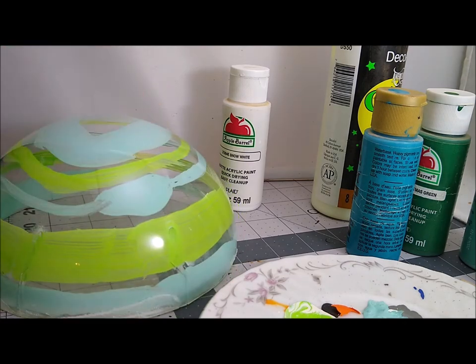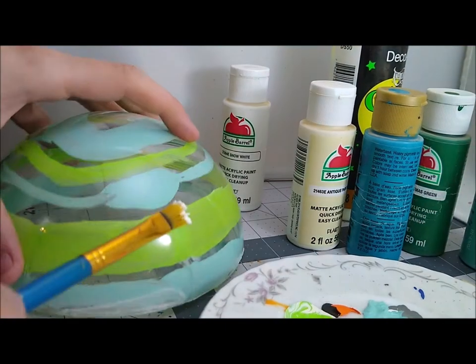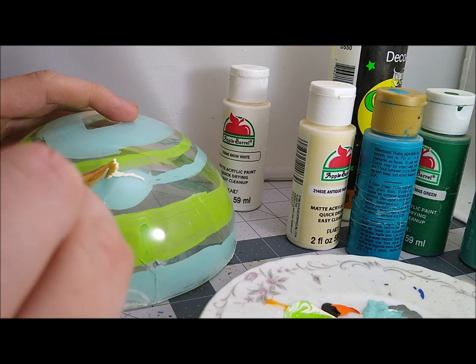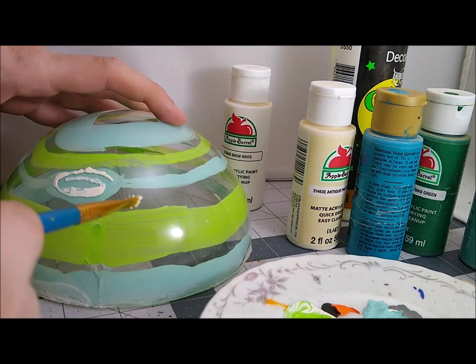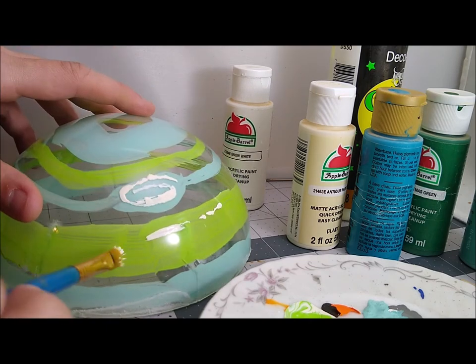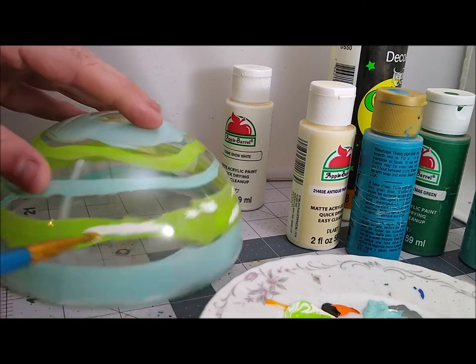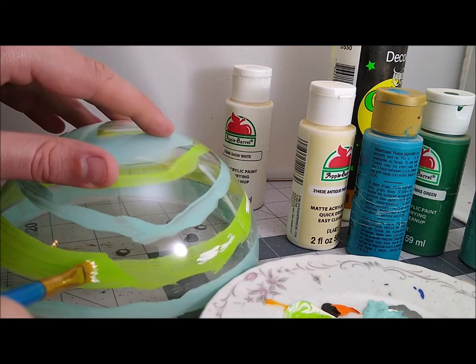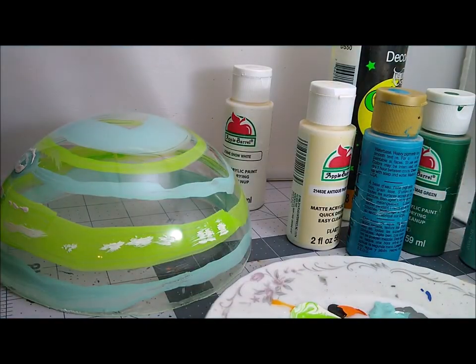If you're wondering about the glow in the dark paint, I'm just going to spritz it on the inside to do like lightning strikes. You can only really see it under black light. I tried to photograph and take video of it after the fact, but my camera picks up black light really well, so the light itself looks too bright and you can't see the dots. It looks better in person.